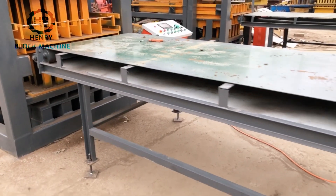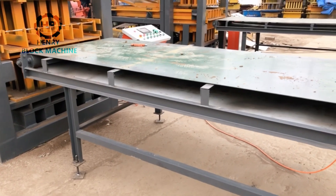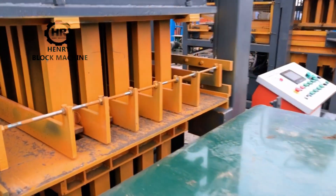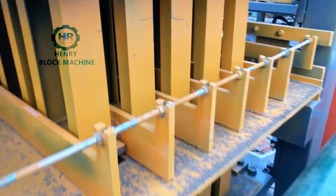Now I want to show you the conveyor belt at the top in the front of the mold area. I will show you something.